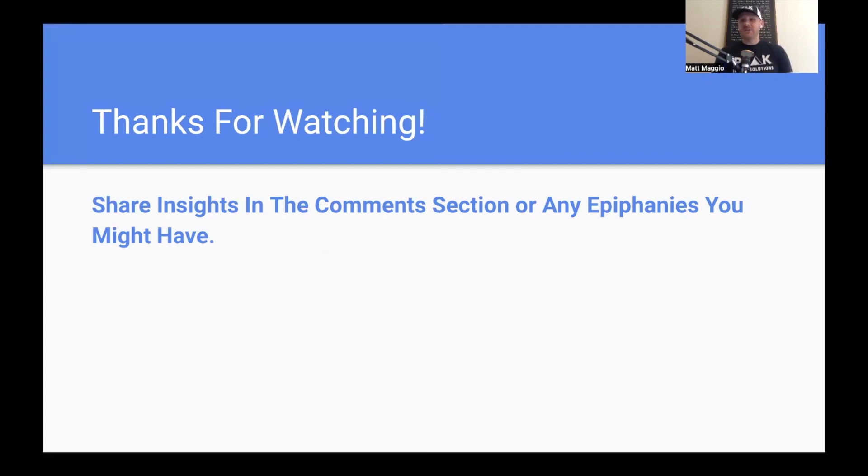I appreciate you all watching and sending in support for this series. I make these videos to get information out there and make sure people get good treatment. The conservative care model really needs improvement — massage therapists who are good at manual therapy can be even better and start solving problems, thinking critically, being a clinician first and a technician second. Share any insights or epiphanies in the comments. I appreciate you and I'll see you on the next one.